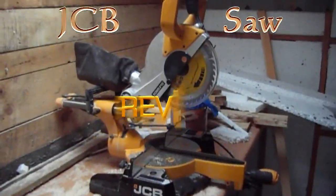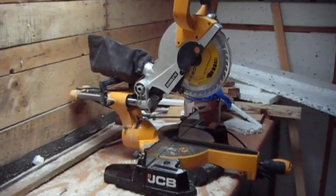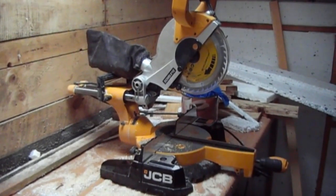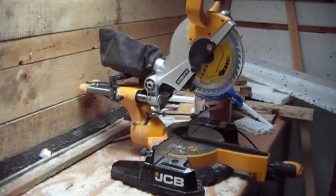Hi there, it's a quick video on the new tool I bought, which is the sliding mitre saw from JCB. They were in B&Q and I went down there to buy something else, saw these and had the money on me so I bought this instead. I really do need one — the other one's really mucked up.